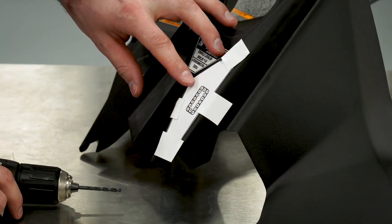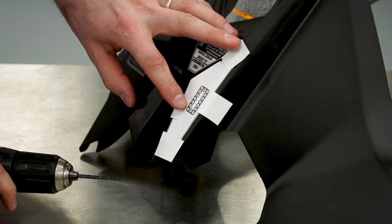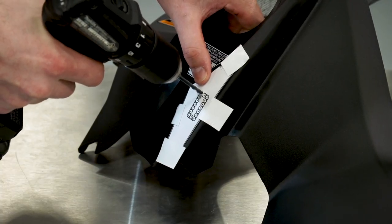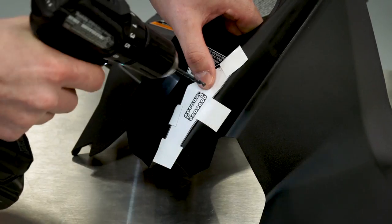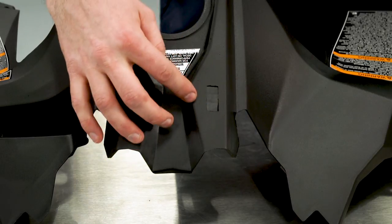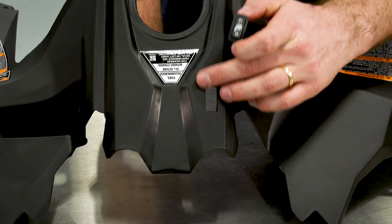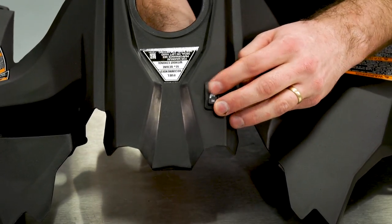Once the template is installed, take a 5/32" drill bit. On the template, the locations where you should be drilling are marked out — center the drill and proceed to drilling all of the holes. Once you drill your holes, go back with a razor knife or a file to clean up the edge of the opening, and make sure your switch has a really nice tight fit.